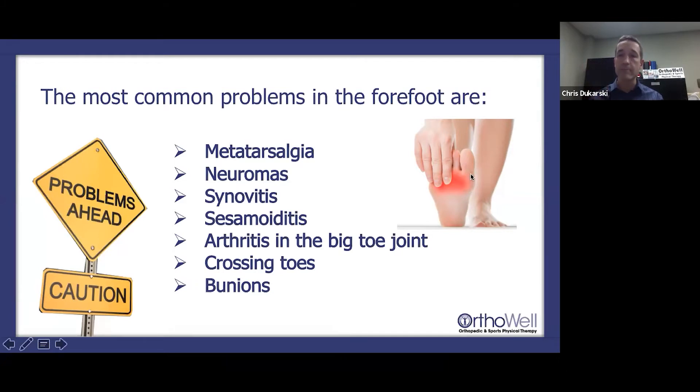Sesamoiditis: there are two floating bones at the base of your big toe that provide a fulcruming, pulley effect increasing biomechanical advantage. Over time, pushing and compression on those sesamoids can cause an inflammatory reaction. Arthritis is going to affect us all — our joints wear out. With 12,000 steps a day and pushing off, stress is placed on the joints, cartilage becomes degraded, space is lost in the joint, and toes can start to cross as mechanics change, pinching nerves and irritating joints.